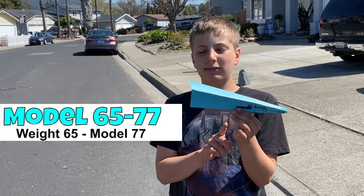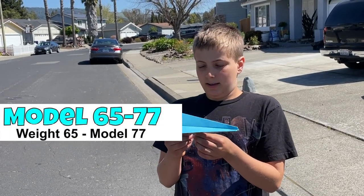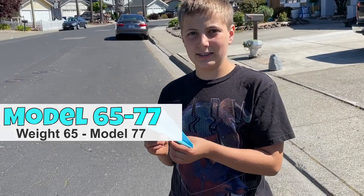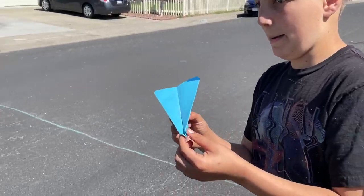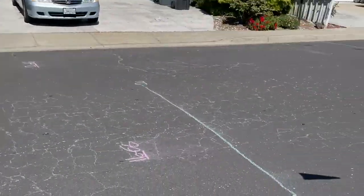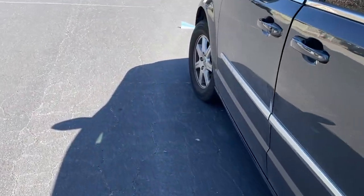This is the 65-77. I have hope for this one — had hoped for the 77. It's a little longer design with heavier weight and we'll see how it goes. Good one! So right at the front.